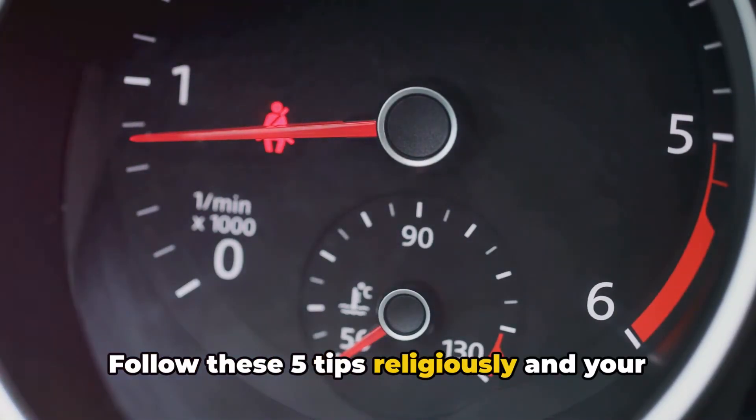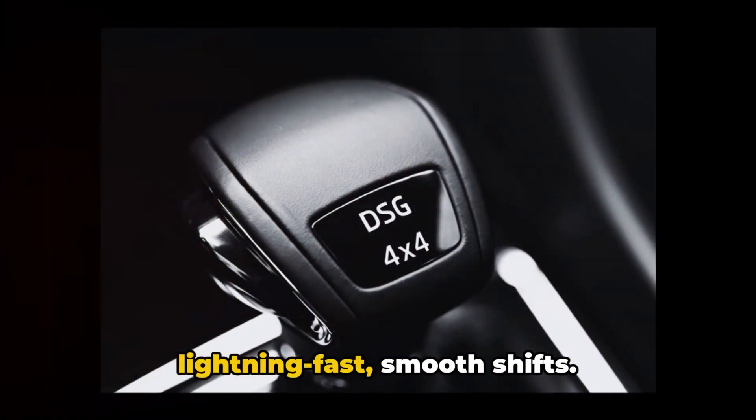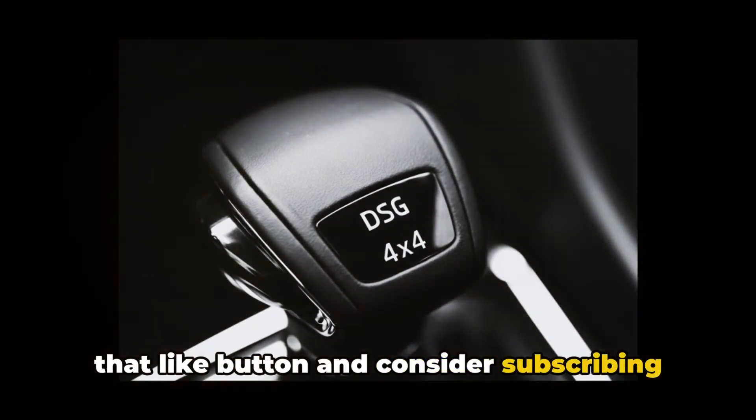Follow these 5 tips religiously and your DCT will reward you with years of lightning-fast, smooth shifts. If you enjoyed this video, please hit that like button and consider subscribing.